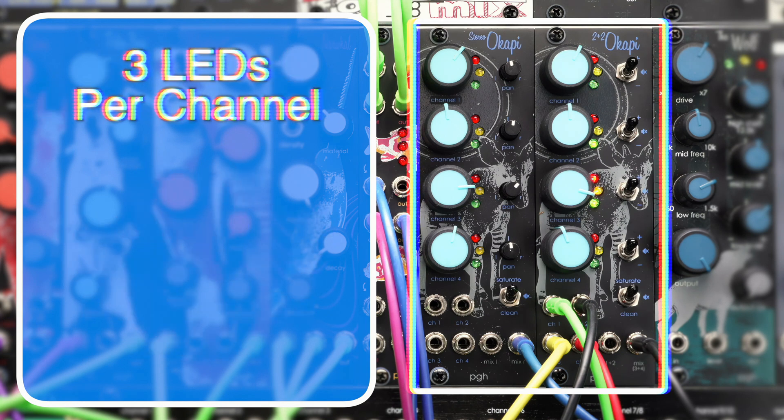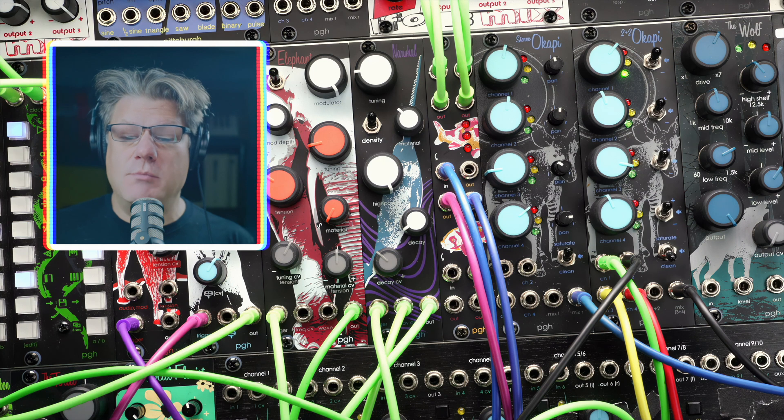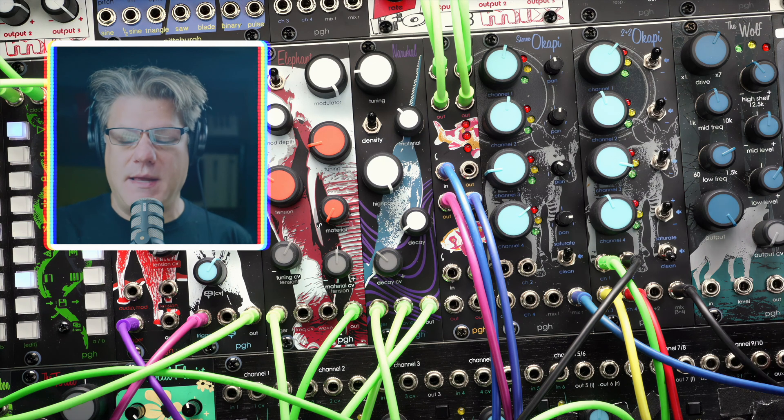Both modules include per-channel LED monitoring and two mixing modes. Clean mode utilizes the mixing circuit of the Lifeforms SV-1 for a transparent signal path that works great for both audio and CV. Saturate mode is just for audio, but adds variable soft compression and saturation to the mix.